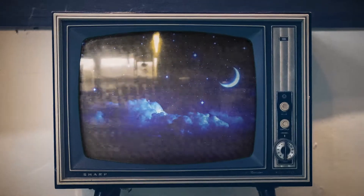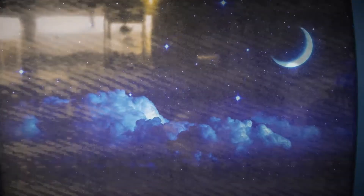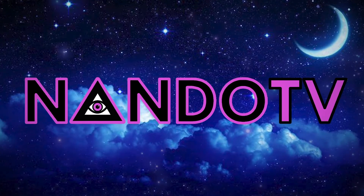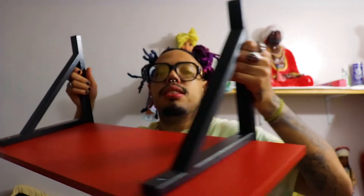What up you guys, I'm back with another video. Today's video is gonna be a small vlog, a very short vlog with updates on my life. Right now I'm currently putting up this shelf as you can see.